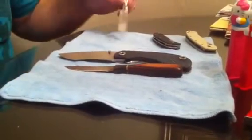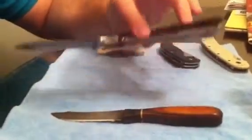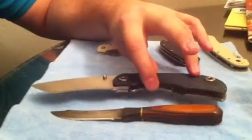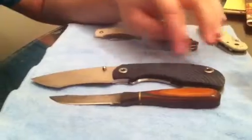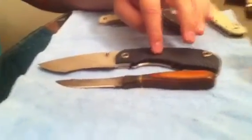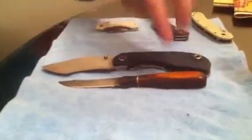I just figured I'd do a quick size comparison with the Warren Thomas RC. This is the extra large RC — some people call it the large, and some people just call it the RC, but he actually makes a medium RC. I think he makes a large RC, and this is the extra large RC. It's a four inch blade.